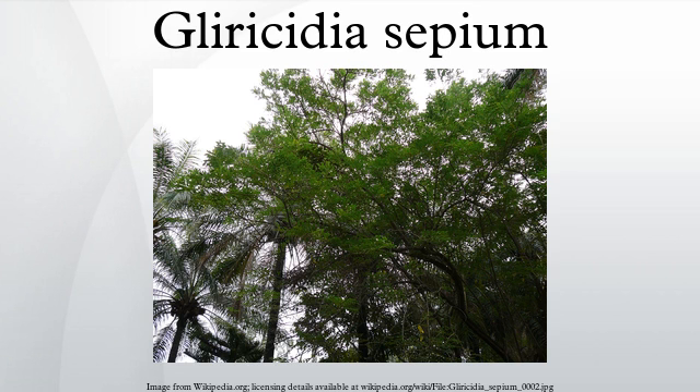Glyricidia sepium was spread from its native range throughout the tropics to shade plantation crops such as coffee. Today it is used for many other purposes including live fencing, fodder, firewood, green manure, intercropping, and rat poison. Its use expanded following the widespread defoliation of Leucaena leucocephala in the 1980s.